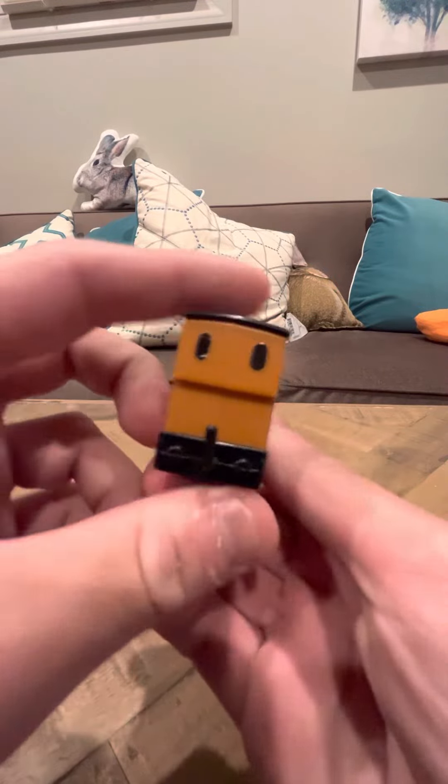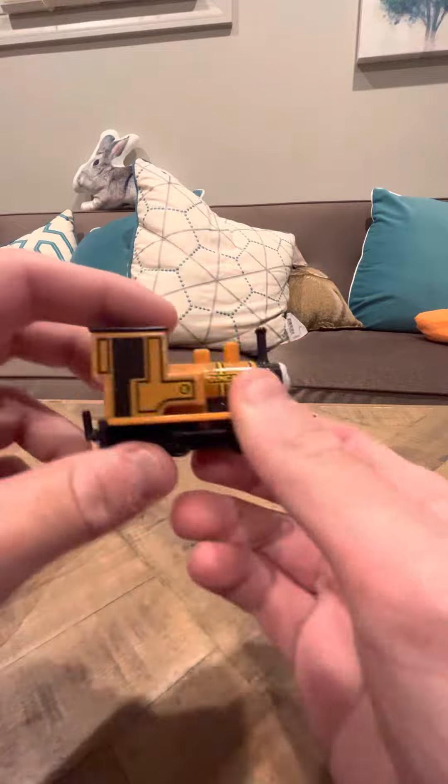He is in decent shape. He does have some wear in the back — the sticker is kind of coming off back here.